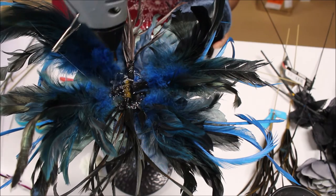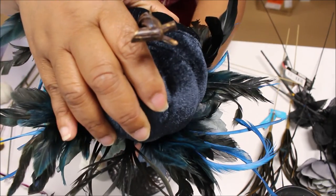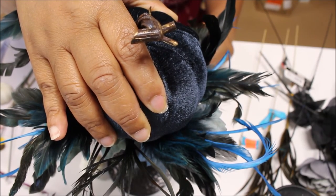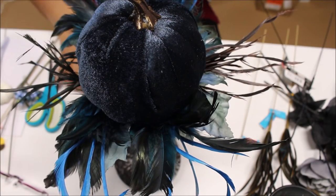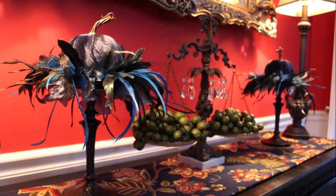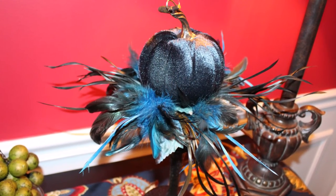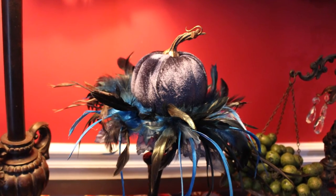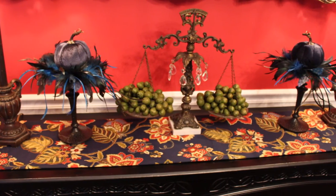Dollar Tree is hitting it out of the park with these velvet pumpkins — they are beautiful! Every store I've gone into has sold out around me, and there are about five or six Dollar Trees I can readily get to, but they're already gone. Here they are on my buffet in my dining room, and I love how they pop against the red walls and work so nicely with my blue fabric runner that I made. They turned out amazing — thank you guys for watching and I'll see you in my next video!